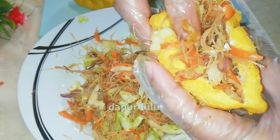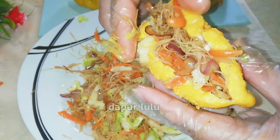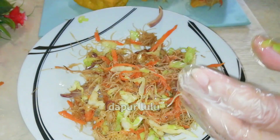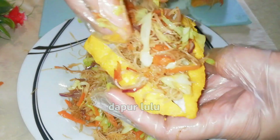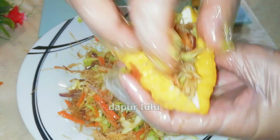Nah di sini aku tanpa seledri dan tanpa daun bawang karena aku tidak punya. Bisa saja ya ditambahkan — yang penting pakai bahan yang ada aja.